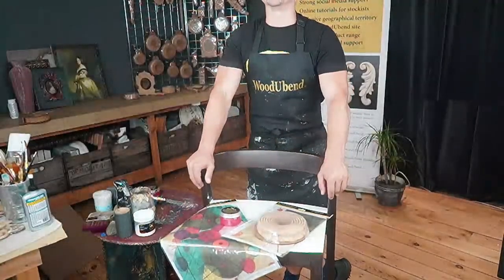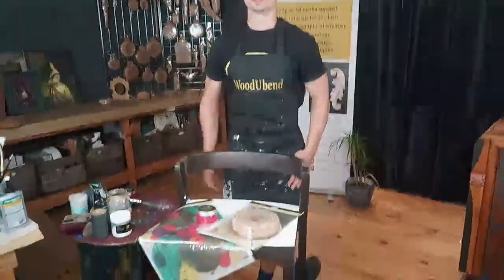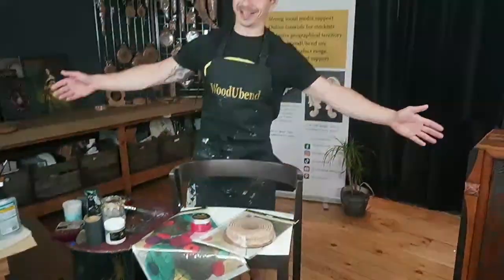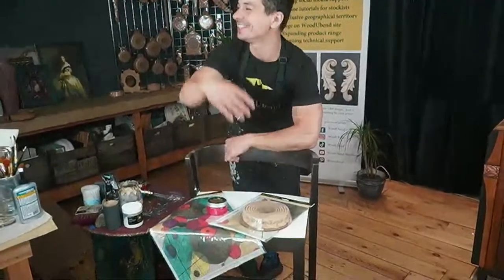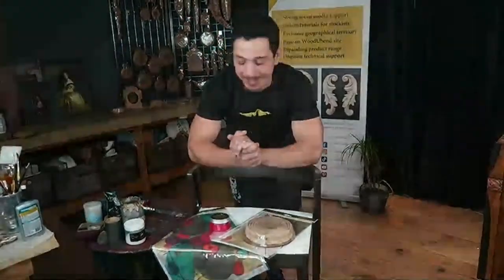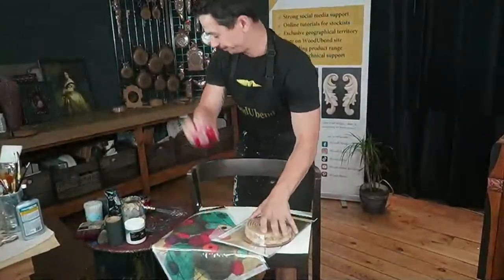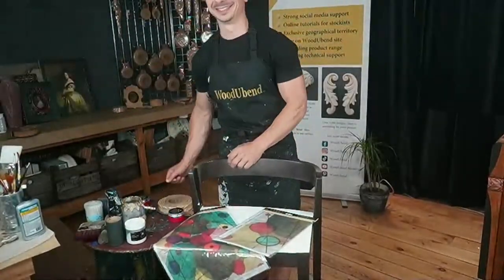Hi, my name is Michael. Welcome to our creative world of food event and posture. This is for my creative lovers — creativity, the people that love to create, do crafts, and that kind of thing. So today we're going to go with a chair. It's not any chair though, is it? It's a bath stool.